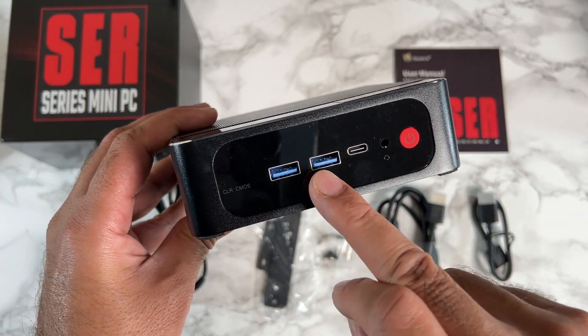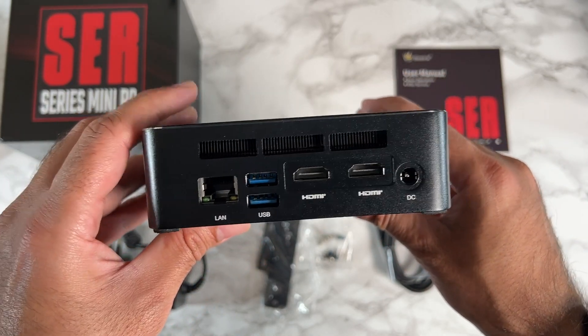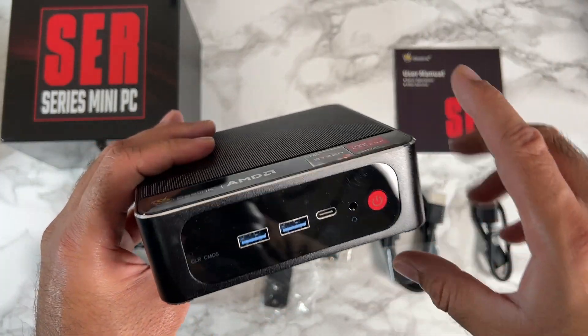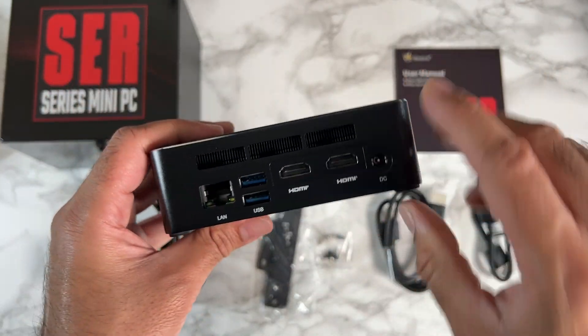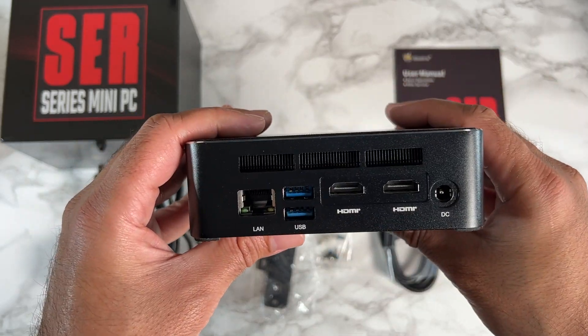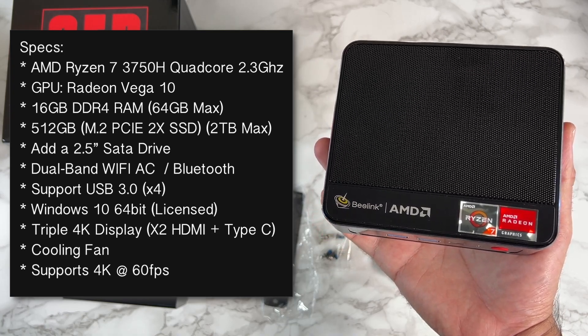In total there are four USB 3 ports — two on the front and two on the back. This mini PC supports triple 4K displays all at the same time via the USB Type-C and the two HDMI ports on the back.